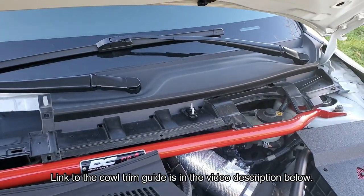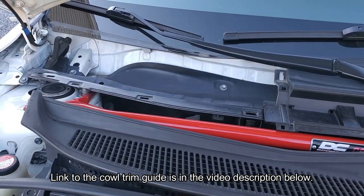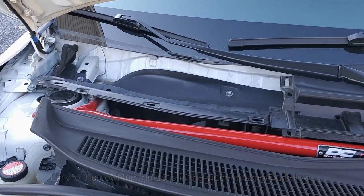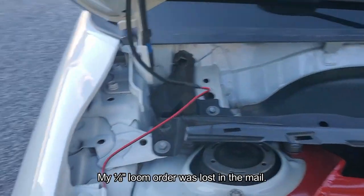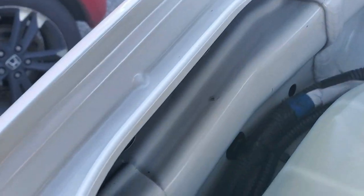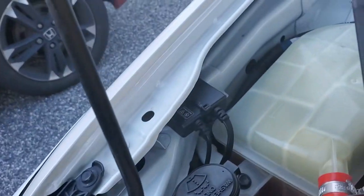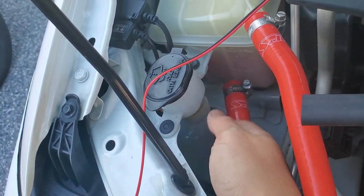I popped off the plastic cowl cover on the passenger side to make this easier. I'll put a link to my cowl removal guide in the video description below. I'm going to sleeve the wire in ¼-inch loom, but ⅛-inch loom will work better. I'm going to follow the washer fluid tubing and feed the wire behind the fender through this space, and then have it come out around here. There should be an opening just behind the washer fluid fill neck.